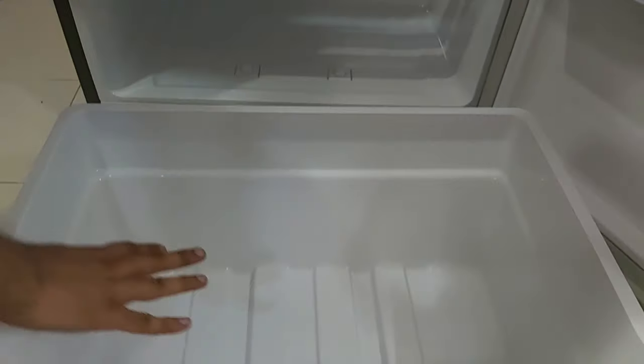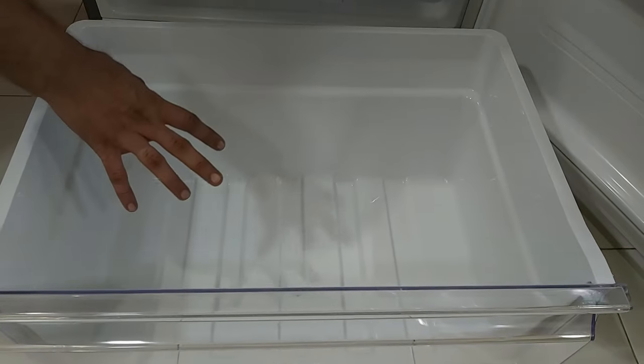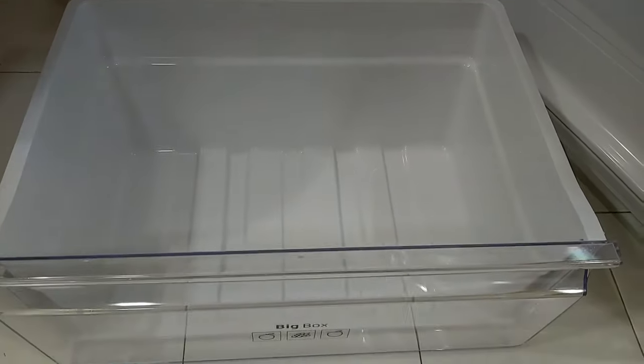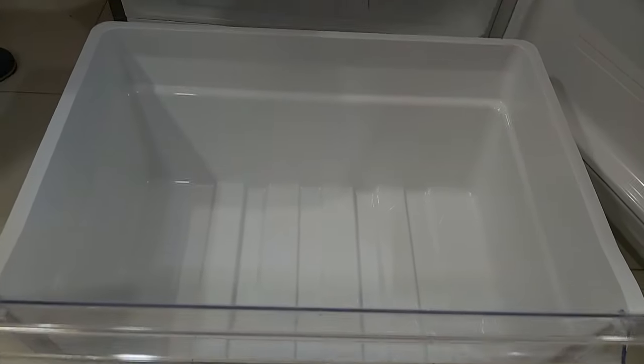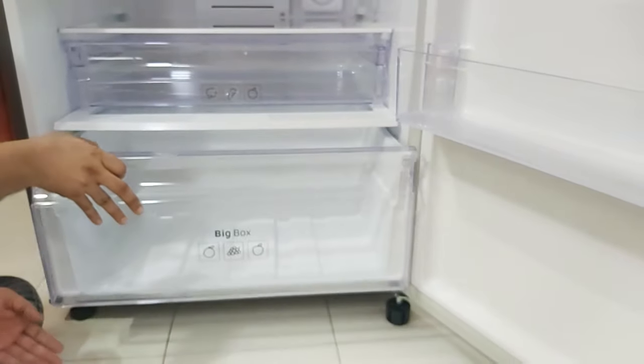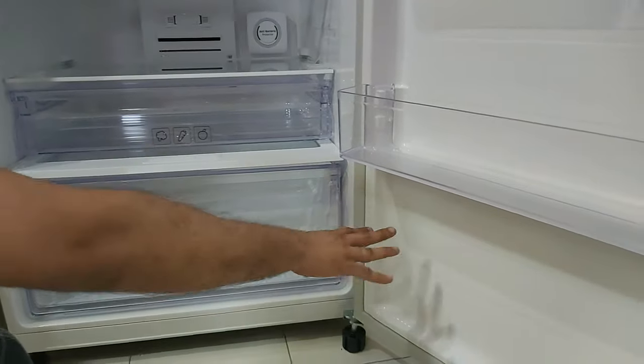The box only opens this much, and again, if you want to take it out completely, lift and pull out. As you can see, this is a really big box to store enough vegetables and other items. I think they should have given a separator in this huge box to sort vegetables, but the good thing is that even when loaded full, it slides out easily because below the box they have provided wheels, and also on the tracks on both sides.